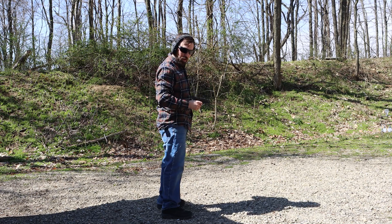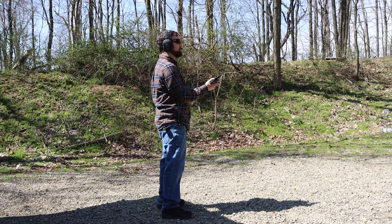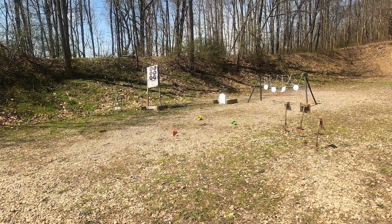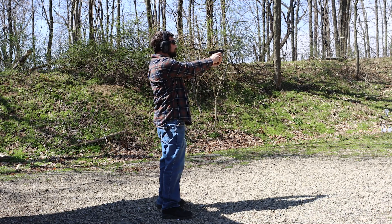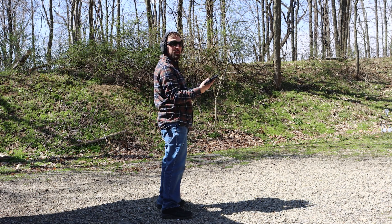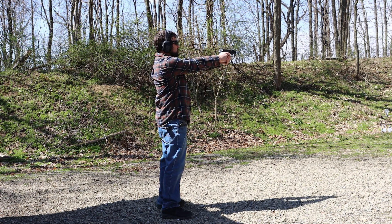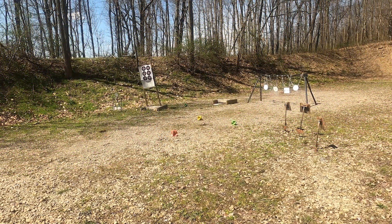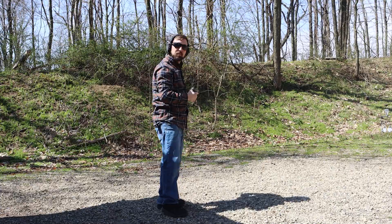That was the shorter base plate. Now running the extended base plate with the 115 grain ammo to see how that goes. Now we'll run the 124 grain — that's going to be more like the self-defense ammo I'd be carrying. That's all she wrote.